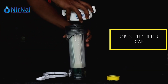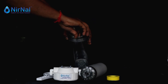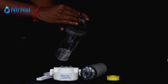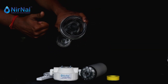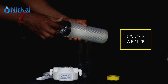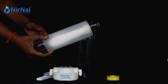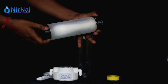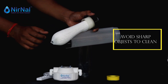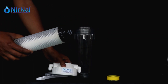First of all, open the filter cap. Place the o-ring properly as shown. Remove the plastic wrapper from the parts. Please avoid using sharp objects to clean the filter as it may cause damage. Before using the filter, rinse it in water for 2-3 minutes.